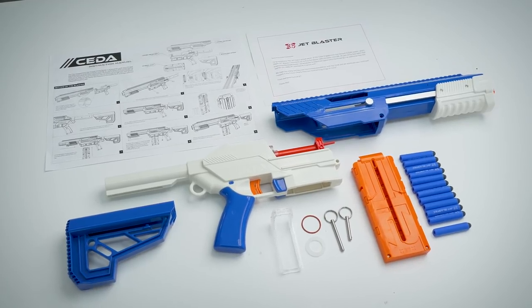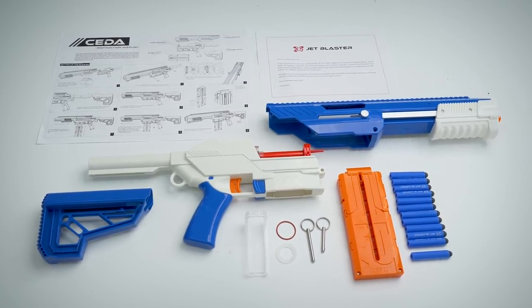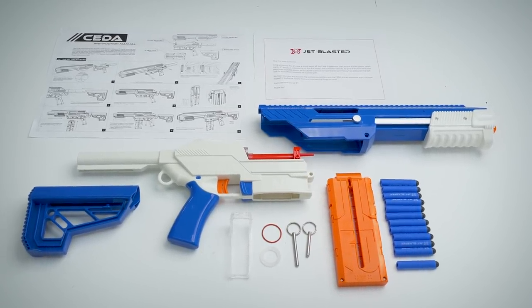Included is the blaster's upper receiver, lower receiver, stock, an extra bolt sled, an extra o-ring, a plunger rubber pad, a magazine, two body pins, darts, and the instructions.